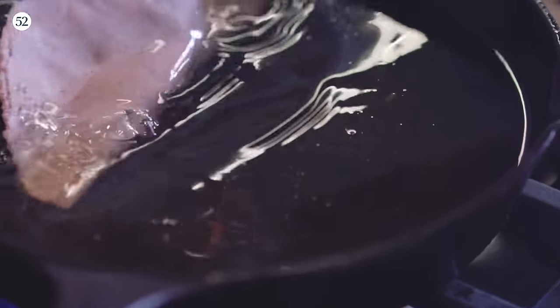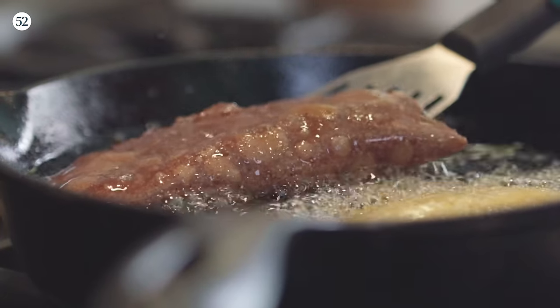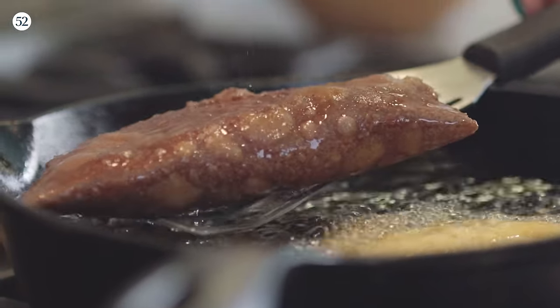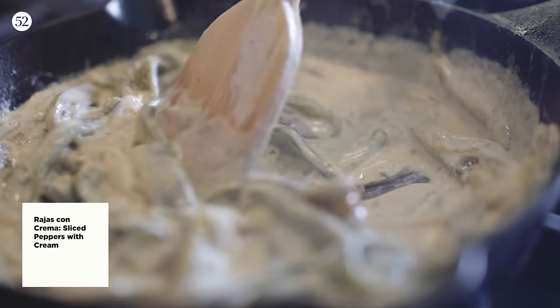I'm going to show you the corn empanada, which are very, very common, especially in the southern part of Mexico. One of my favorite methods of preparation is to actually fry them. You get this really, really crisp exterior, but the interior is almost pudding-like. It's got a really intense, delicious corn flavor, and they're obviously made with fresh corn masa, which I adore. The fillings are super versatile — you can stuff them with anything you want — but one of the things that I love that just makes me feel so good are rajas con crema.